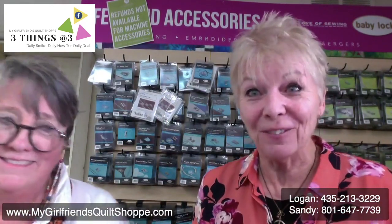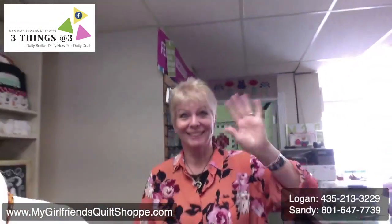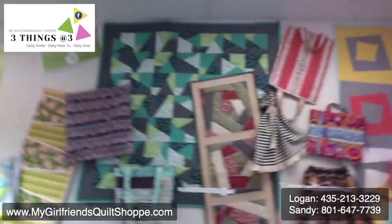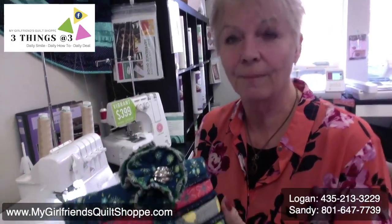I'm going to show you how to do that ruffle. Here's another flower — I put a wave stitch on the outside of this one, and then just ruffled it like the rest. Look at that antique-y, vintage button in the center. So the cool thing about this is I'm going to be working on the Celebrate Serger.